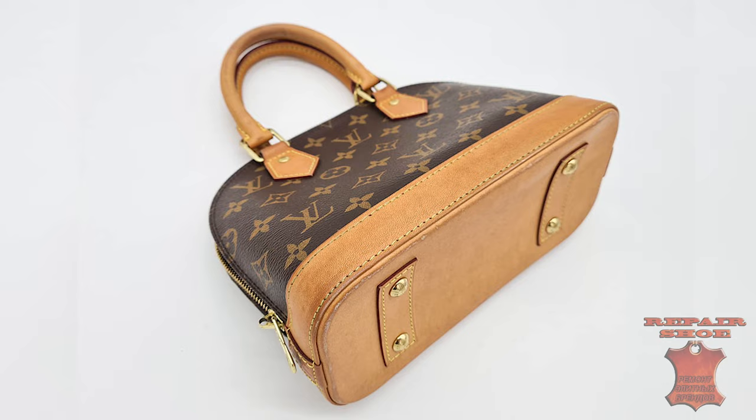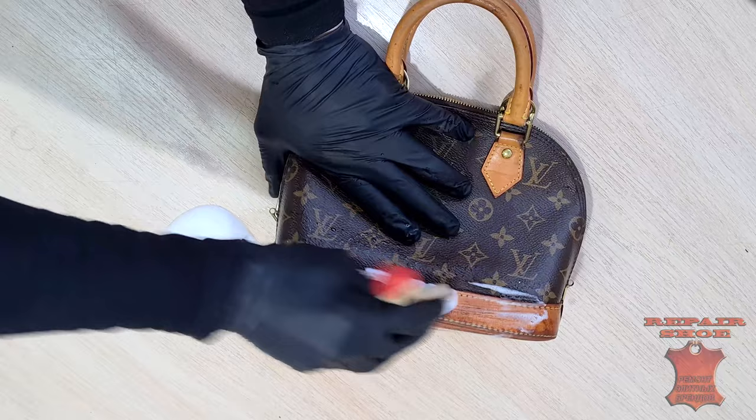Sometimes you want to radically change everything. For example, to repaint a faded vachetta in new carbon.